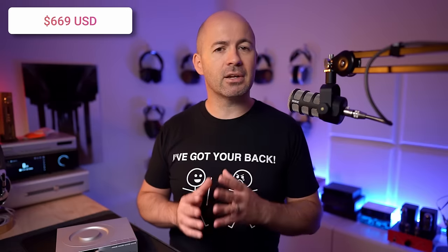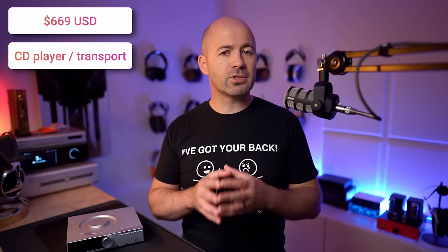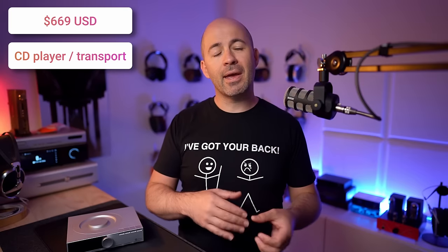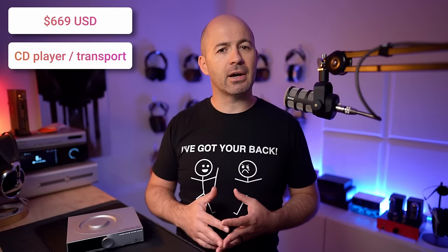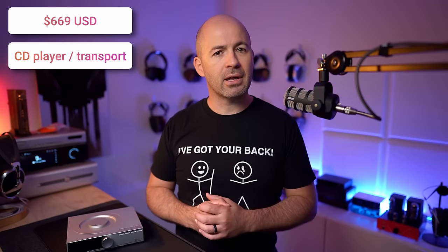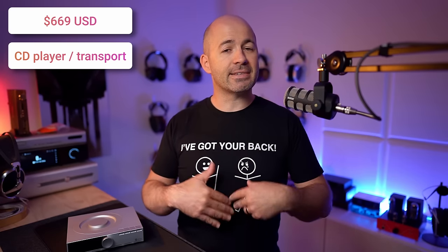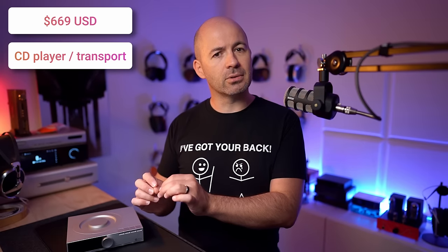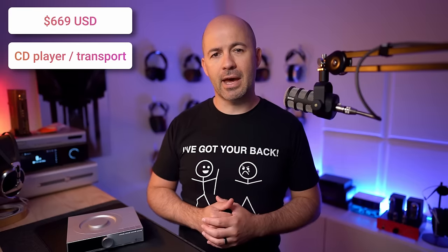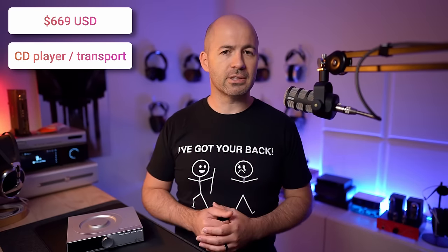The SMSL PL200 is a $669 CD player and/or CD transport. A CD player is one where you put your CD in, press play, and it has a cable going to your amplifier or pre-amplifier or headphone amplifier — you're not running it via an external DAC. A CD transport is one where all the CD player is doing is outputting a digital signal, and that's going to be decoded by an external DAC. So the PL200 can do both — it can output an analog signal or a digital signal.